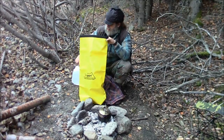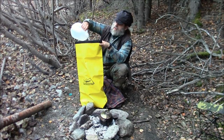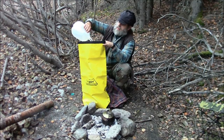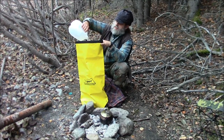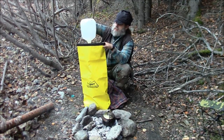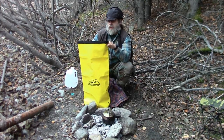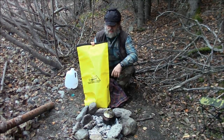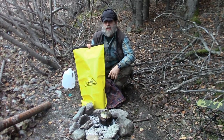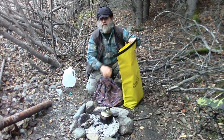We're going to use about a gallon of water. For backpackers, this bag is made out of PVC so it's kind of heavy duty, a little on the heavy side. But for backpackers, they do make nylon ones that might work as well, though I've never tried them.